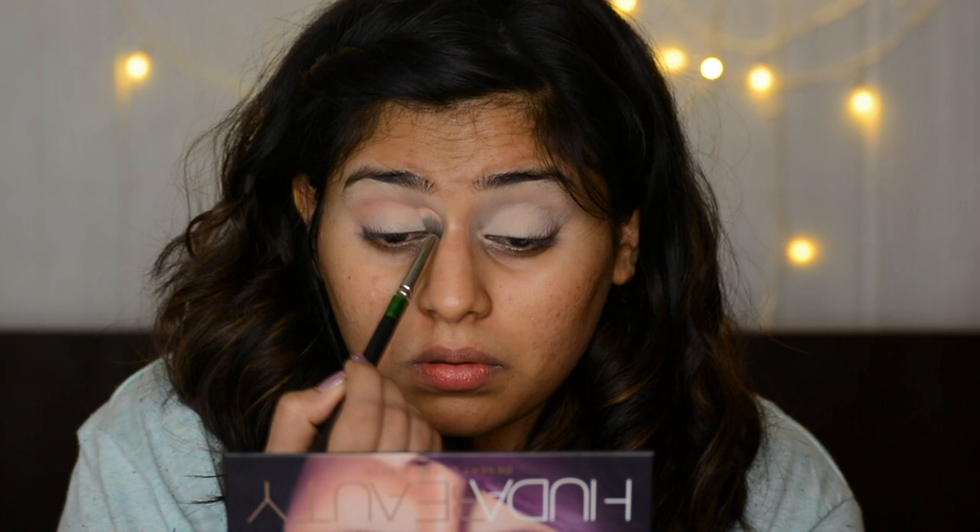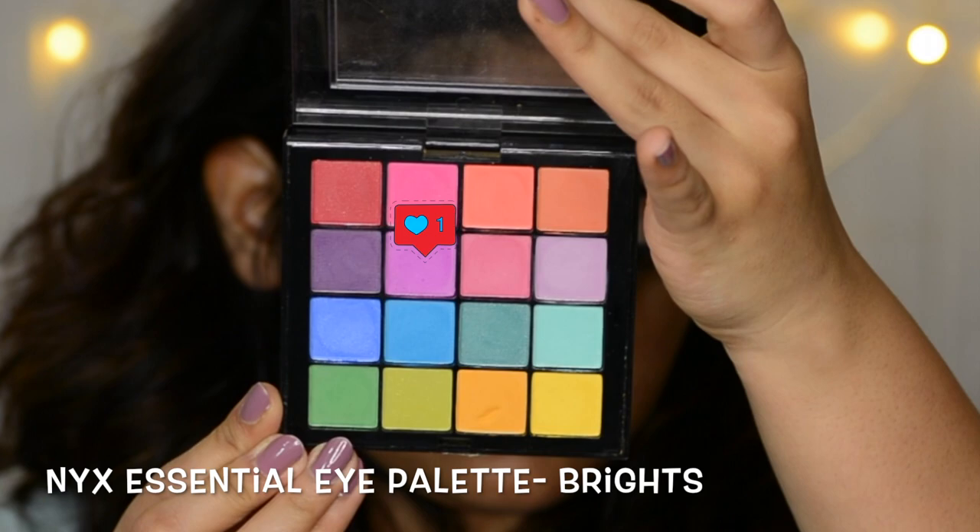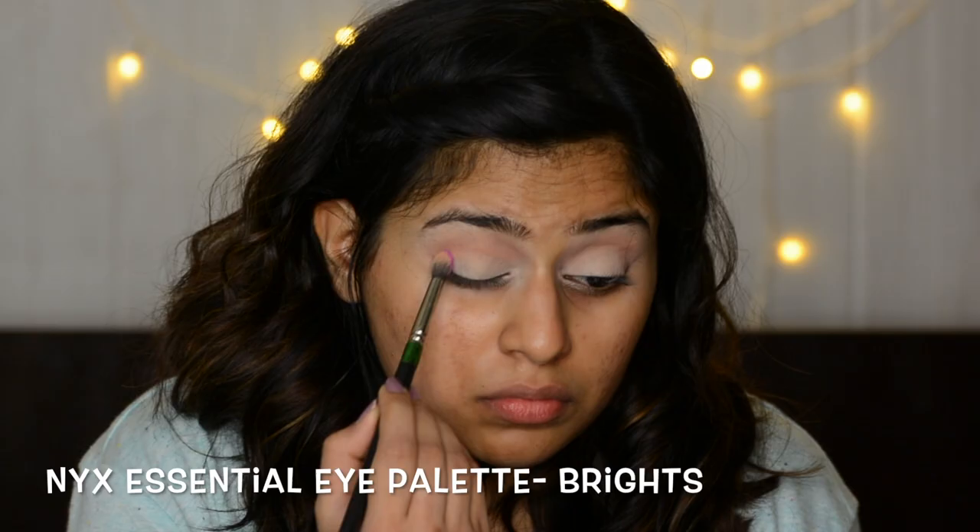Eden is a light peachy color — it didn't really show up. I don't think I should have even used this because with purpose it just disappears, so it was kind of pointless for me to do this step, but I'm showing it to you anyway. I'm taking a beautiful pinky purple color from NYX's essential palette onto a fluffy brush and just building onto my crease, going in circular and windshield wiper motions.